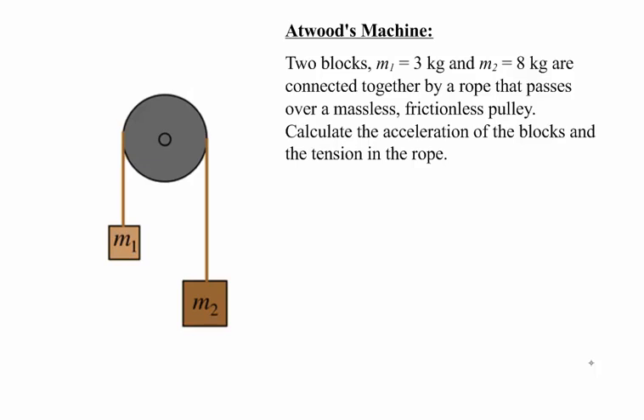We're going to calculate the acceleration of these two blocks and find the tension in the rope. To do this problem, the first thing is to figure out what direction these objects are going to accelerate. Block M1 is 3 kilograms and block M2 is 8 kilograms.